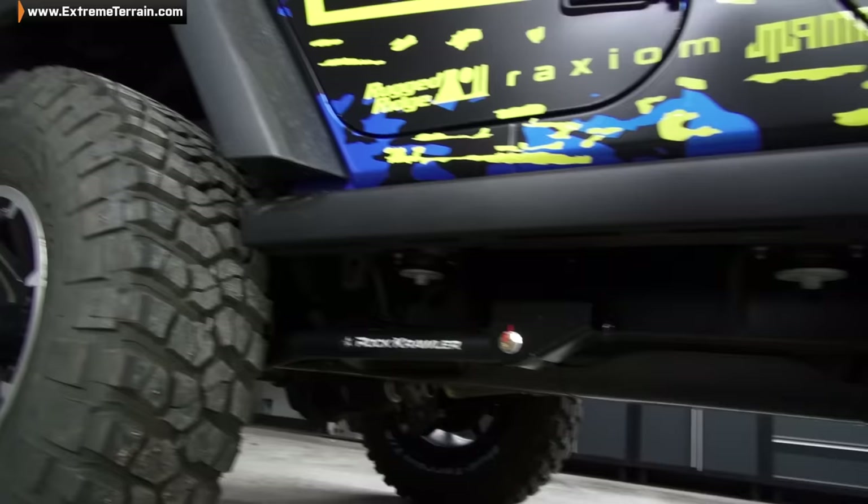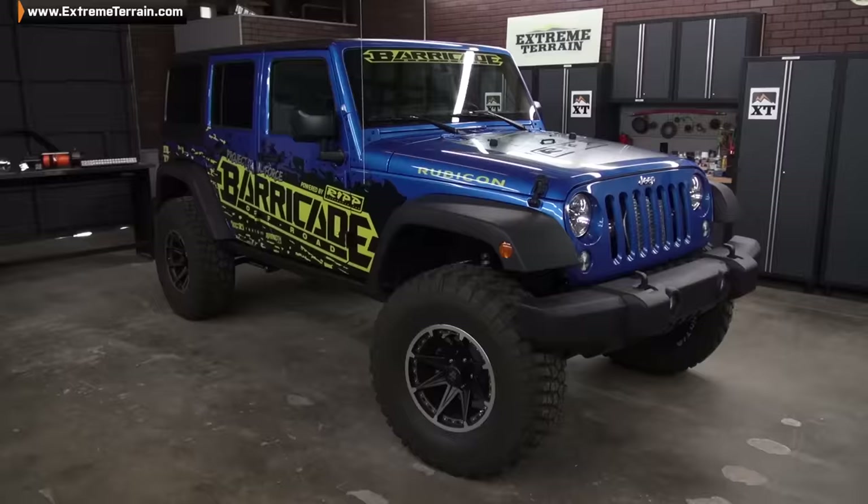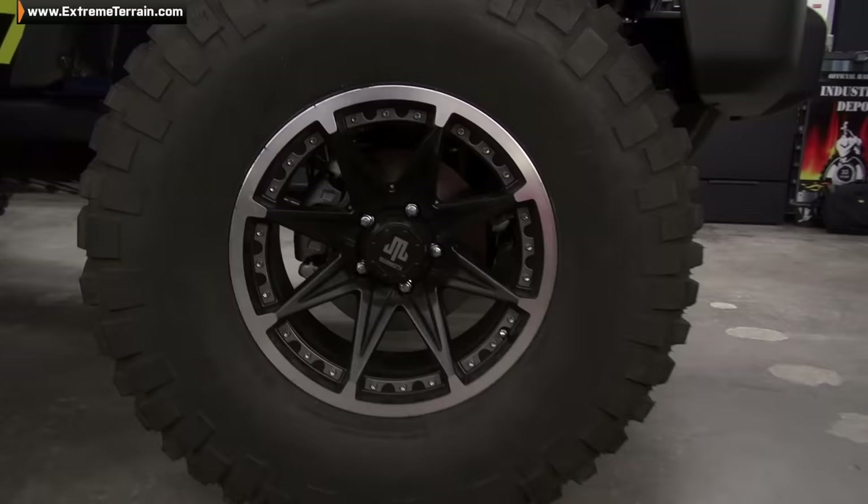Now in this video, we concentrated on giving our 2015 here a major upgrade with an all-new suspension system and wheels and tires. Let me show you what we did.